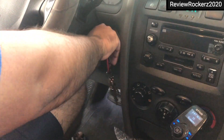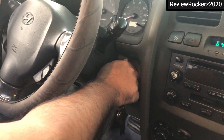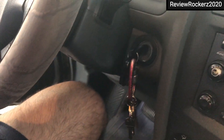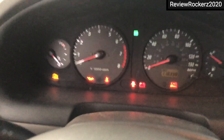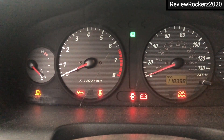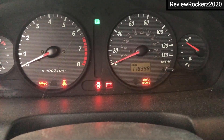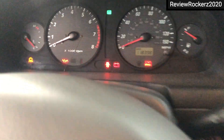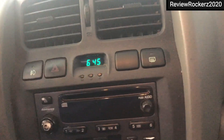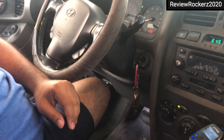First I have to turn off the car completely, then turn it back on to the start mode — so the car is not fully started, it's right before the start position. You can see all the lights and indicators are on over here.